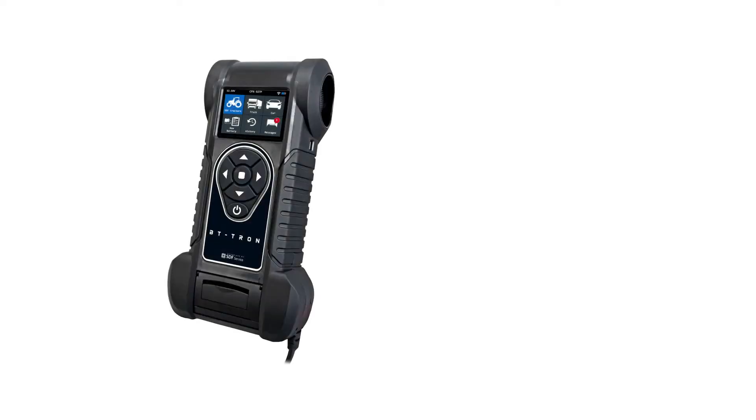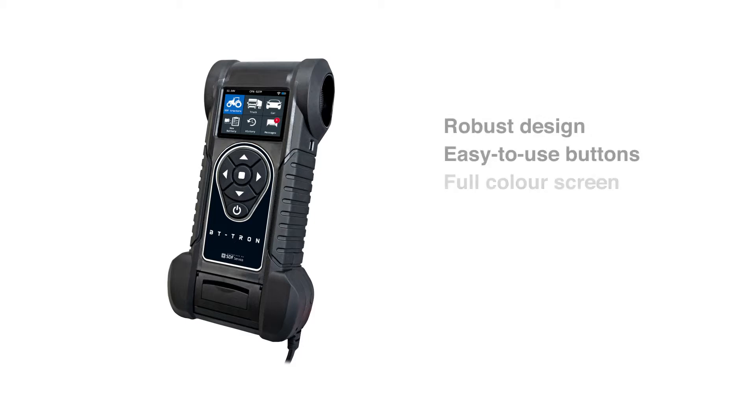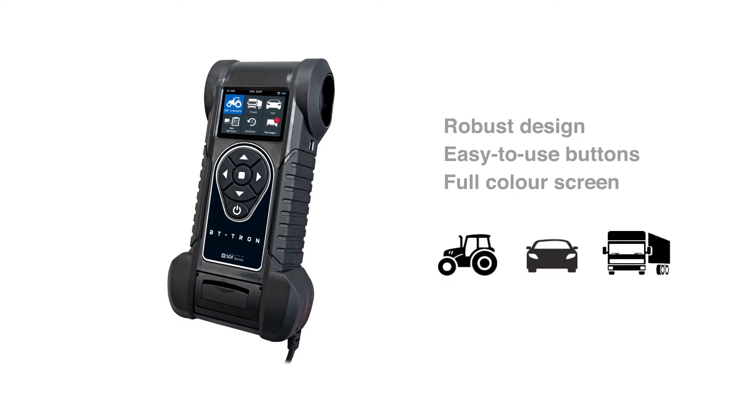Are you ready to test some batteries? With the SDF BT-Tron, a new generation battery tester is here. Modelled in a robust design with easy to use buttons and a full-color screen, you can test your tractor, car or truck with great ease.